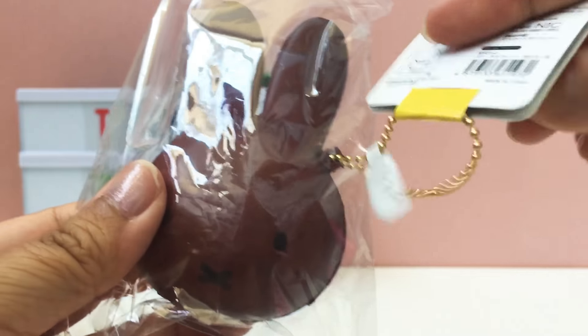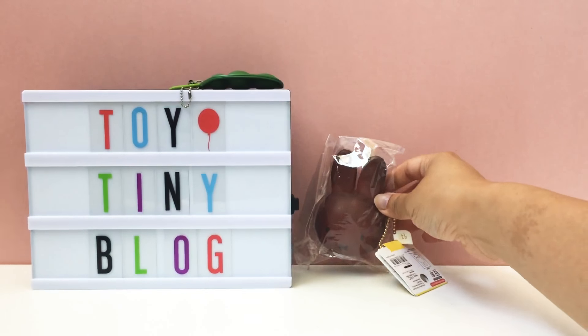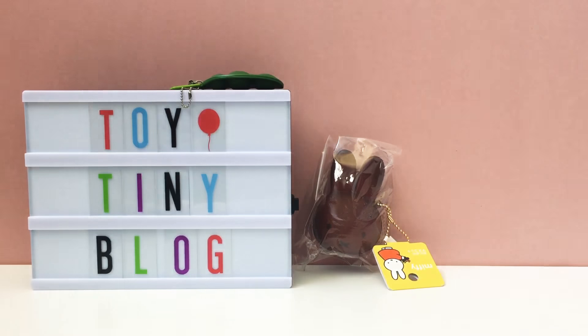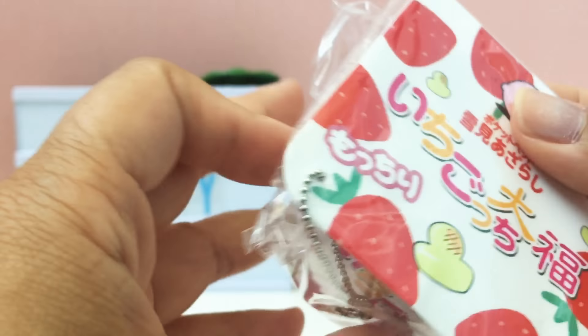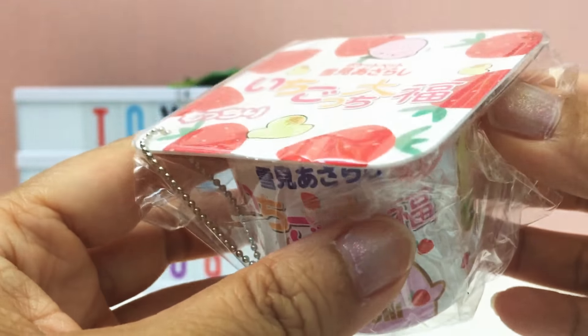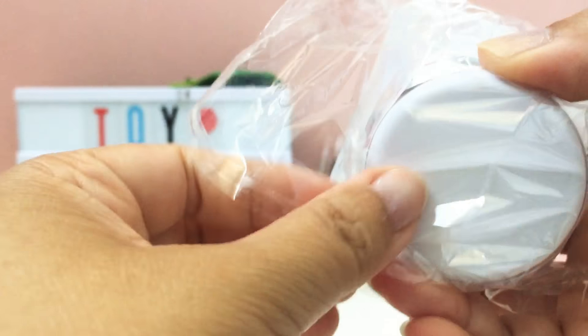The next item is this Miffy bun. We have one of these in the light brown color, so it's cool to get it in a dark chocolate color. There's the tag.